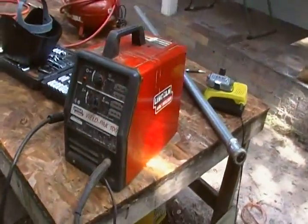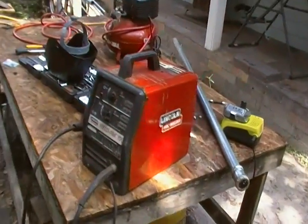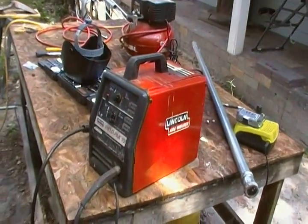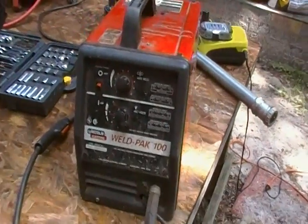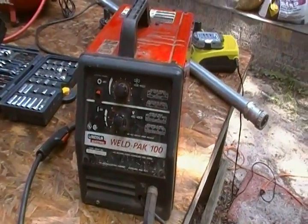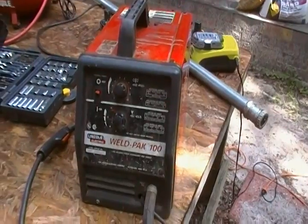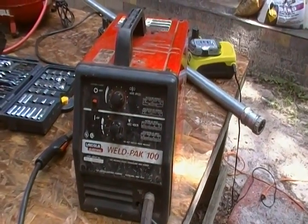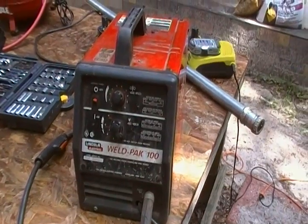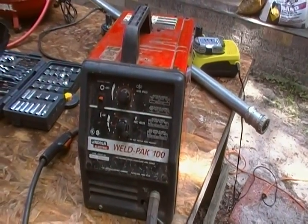Now some of you already know how to do this, and some of you don't. If you don't know, I recommend that you learn. Because in the future, welding is going to be a critical skill for repairing stuff. You probably aren't going to want to buy new stuff — you'll want to repair what you have. And if you can do an easy repair with a welder, it will save yourself a lot of money.